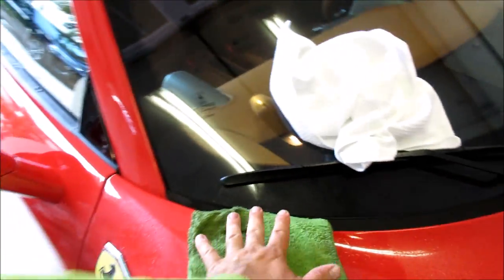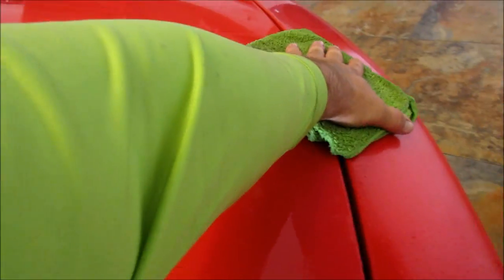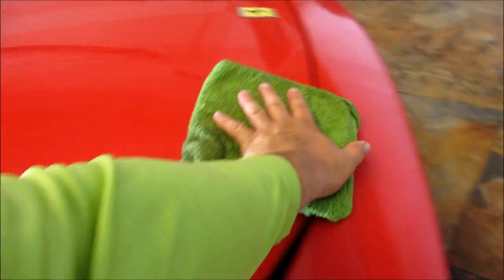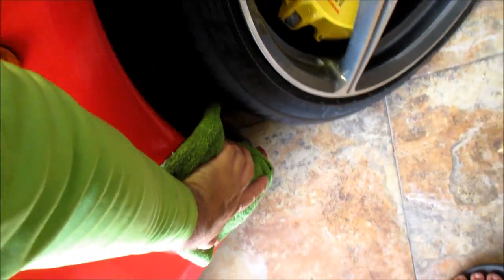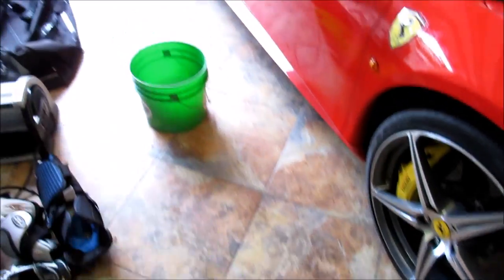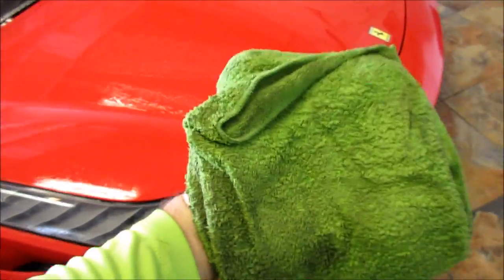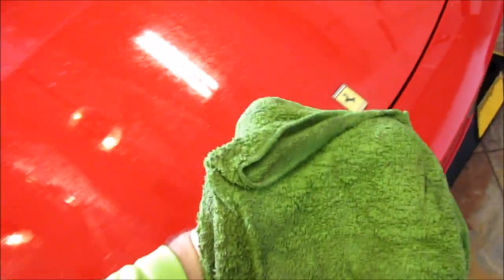So you take your pre-soaked microfiber towel. I usually start in the center and wipe back and forth, one direction — well, two directions, forward and backwards. This panel is not real bad, so I'll just extend that side down to the fender. Now I will never put that dirty towel back in the clean bucket with the other towels — ever. I will discard this towel after I've used four sides, depending on how much lubricant is left in it. Set that to the side.